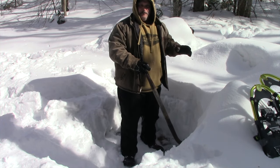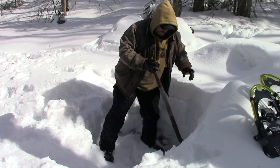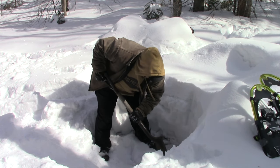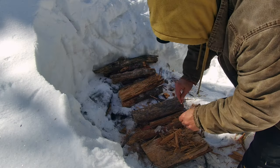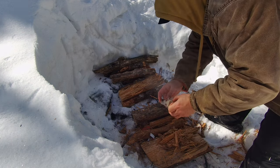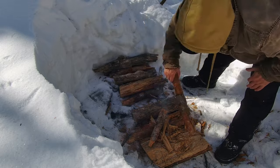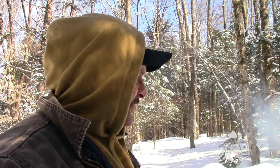If you're thinking to yourself, man, that's a lot of snow — you would be correct. That is a lot of snow. Today I'm going to do the seasoning of a frying pan, which you can do in your kitchen at home, but this is open air outdoors, so obviously I want to do it in an outdoor setting.